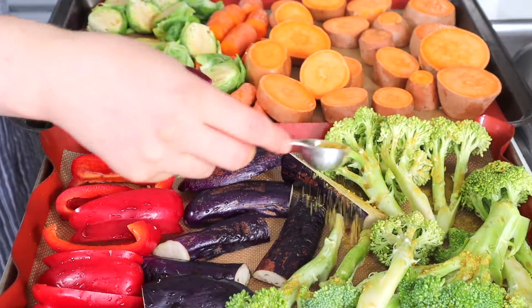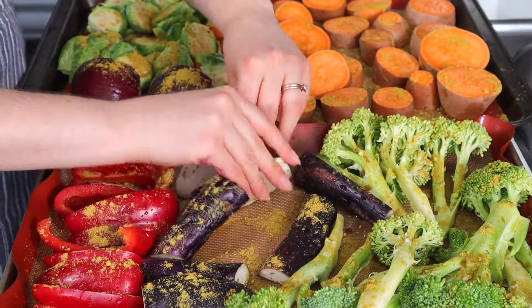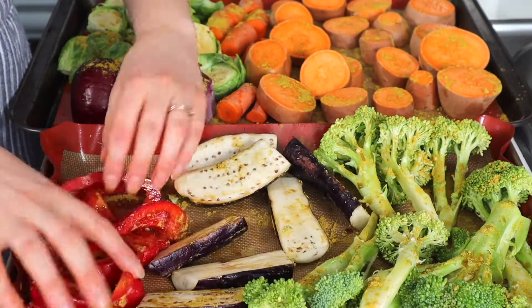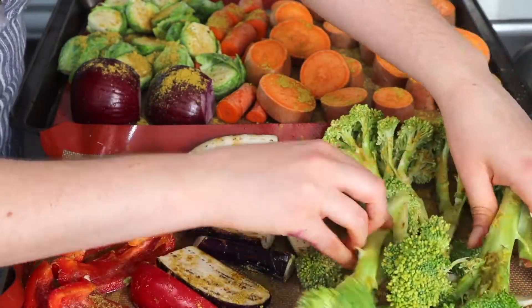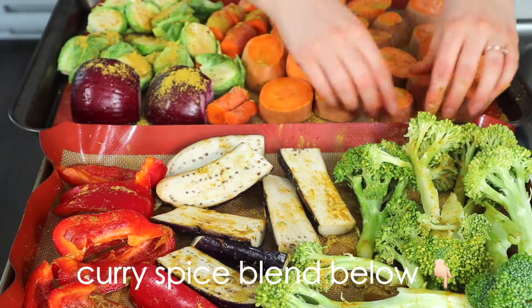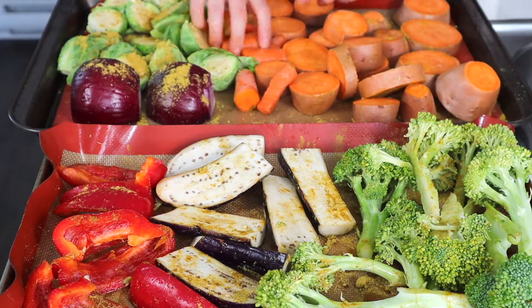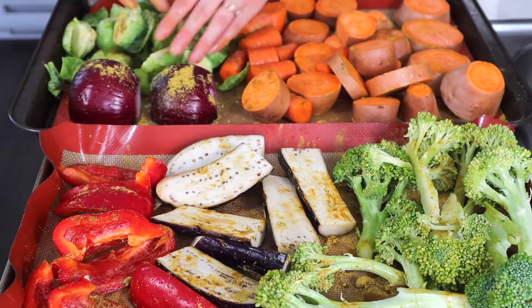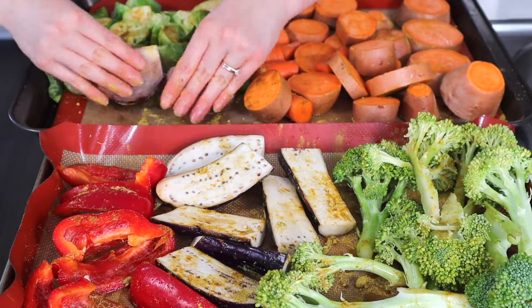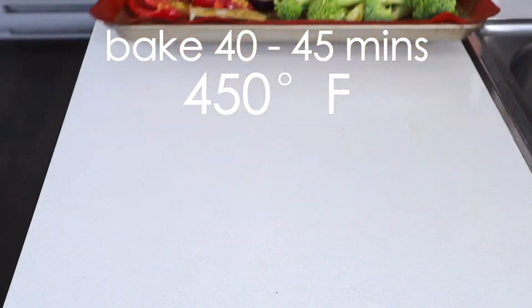Sprinkle some curry powder over the veggies — I used about one tablespoon per sheet pan, but feel free to use more or less depending on your spice tolerance. If you don't have curry powder, you can make your own blend; I'll leave a quick recipe in the video description. Use your hands to make sure each veggie is evenly coated, then pop the trays in the oven to bake for about 40 to 45 minutes at 450 degrees Fahrenheit, flipping the veggies halfway through.